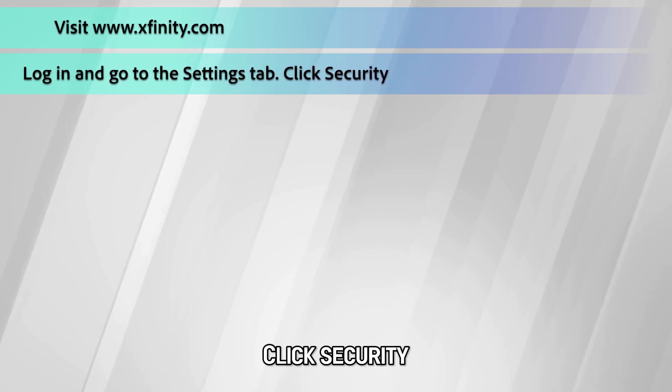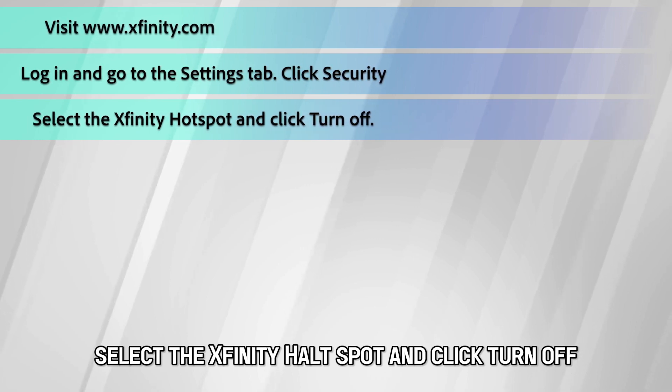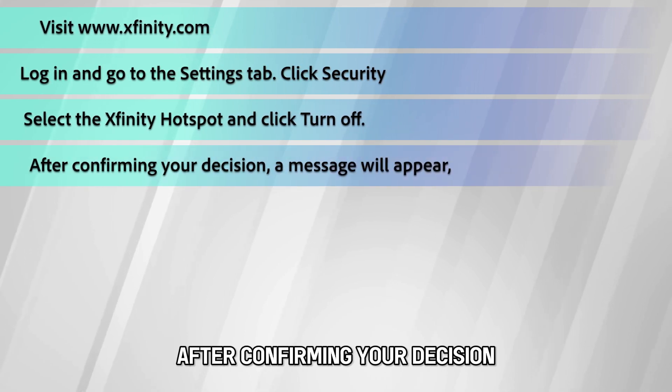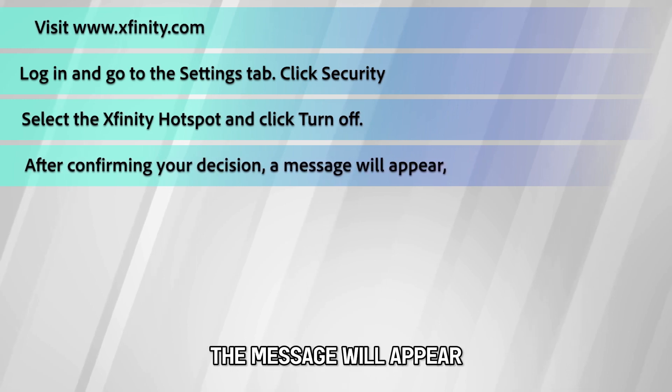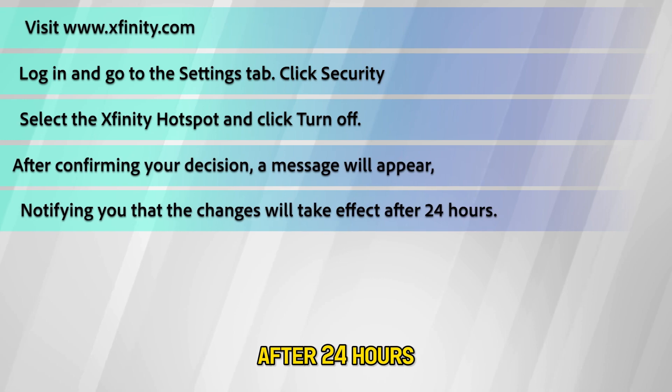Click Security, select the Xfinity hotspot, and click Turn Off. After confirming your decision, a message will appear notifying you that the changes will take effect after 24 hours.